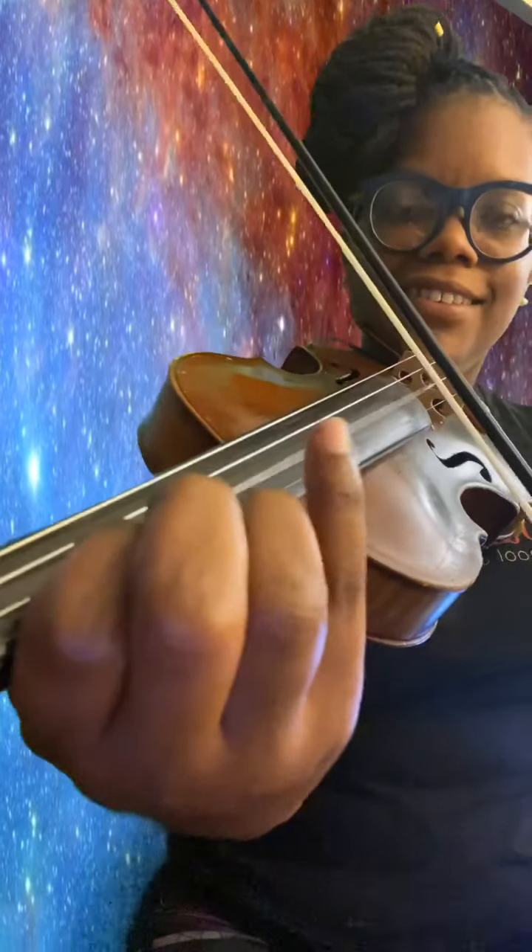Now, as I'm playing, it may seem like my violin is a little bit in front of me. I'm moving it so that you can see my fingers. But when you play, your violin should be out to the side. Exactly correct. Thank you. Great job. Happy practicing.